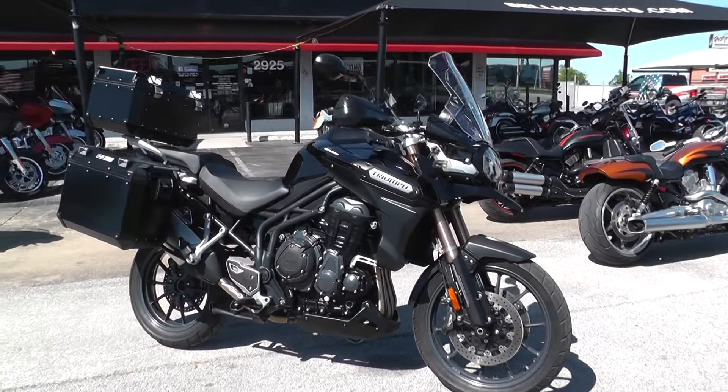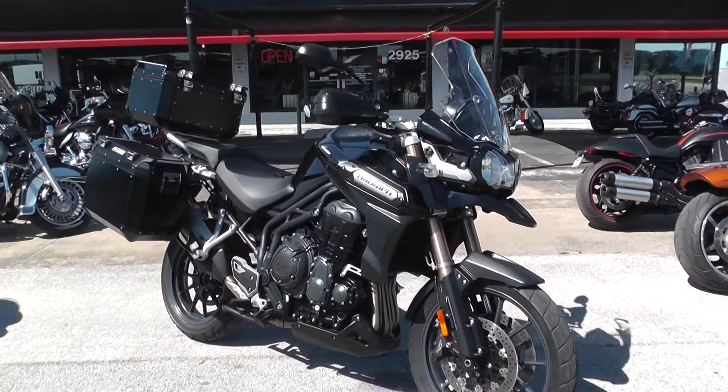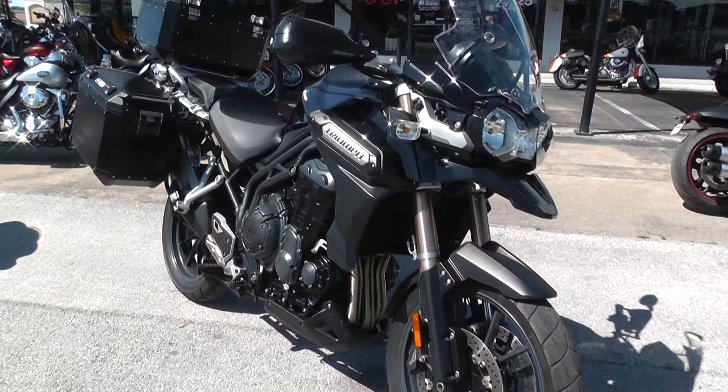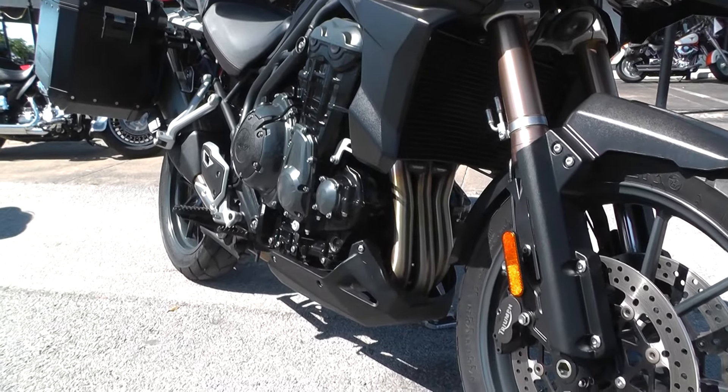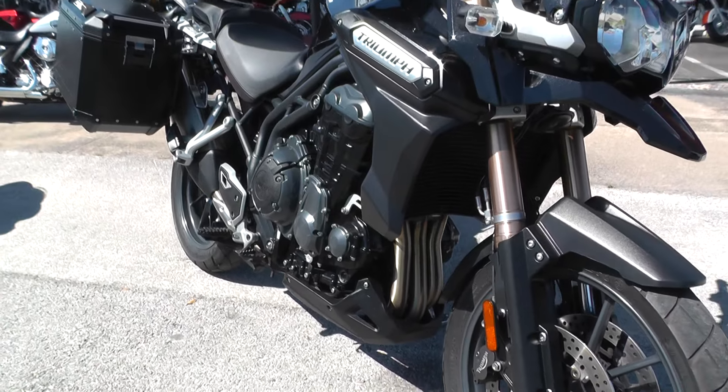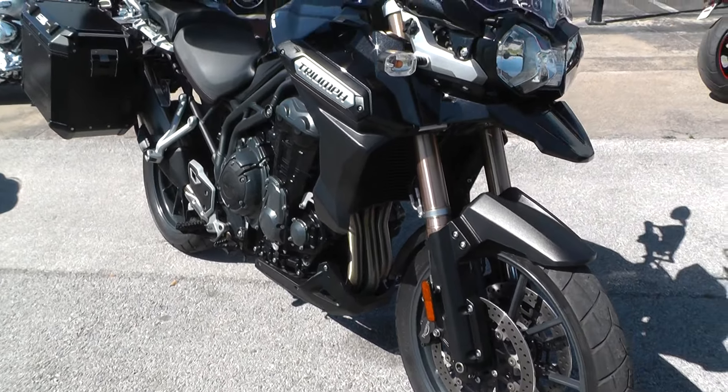It's got the world-famous inline three-cylinder engine. It's liquid-cooled and it's a six-speed.